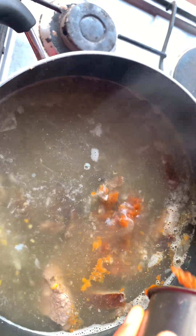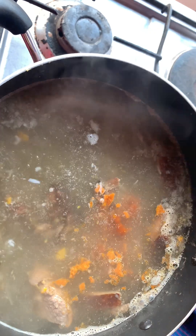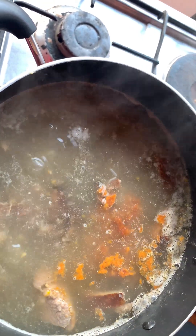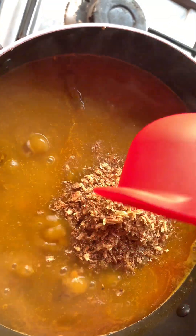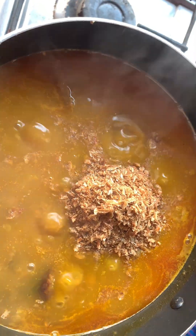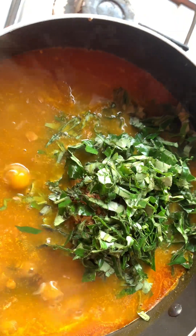A little ofo can actually give you the thickness that you want, so be careful — if you use too much ofo you might not like how it comes out. At this point my soup is boiling really well, and for the record, this is not the end process of the thickness — it's still gonna thicken as it cooks. So I'm adding my crayfish and I'm adding my tender leaves.